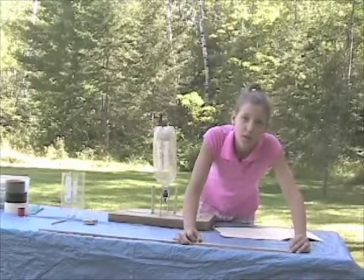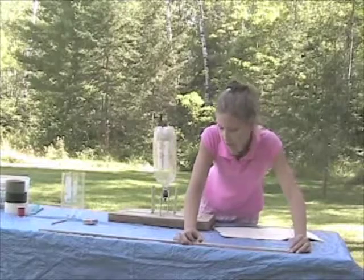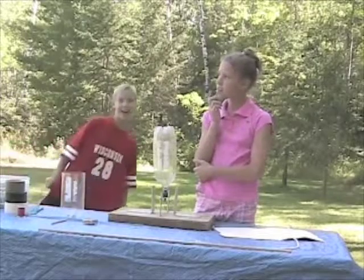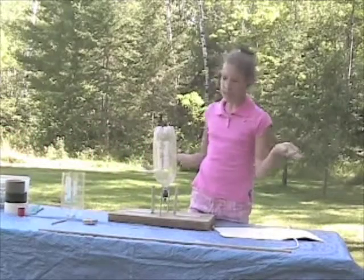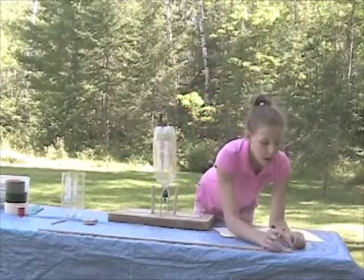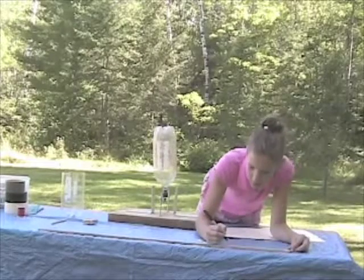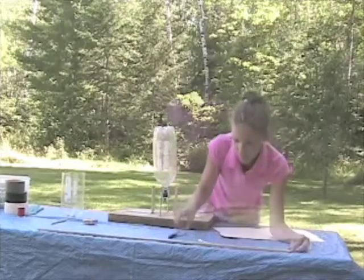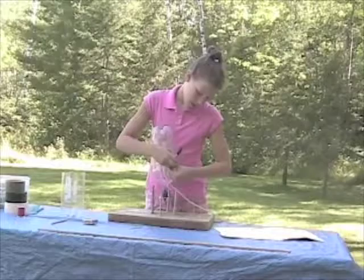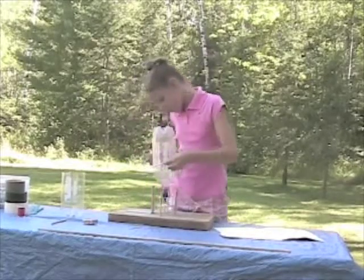We're going to put three fins on our rocket. So 36 divided by three is 12. Now we take our marker and mark every 12 centimeters. Then you wrap it back around the rocket and mark the bottle where you marked the string.